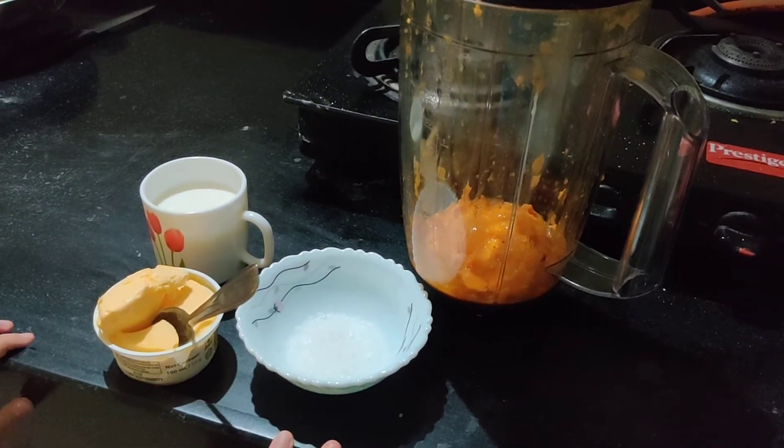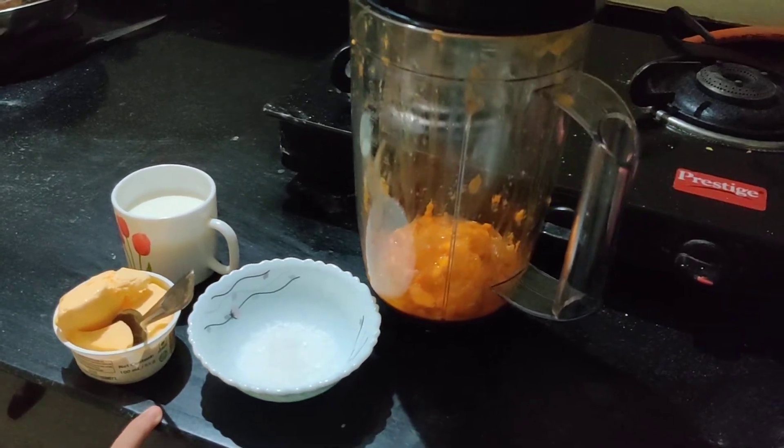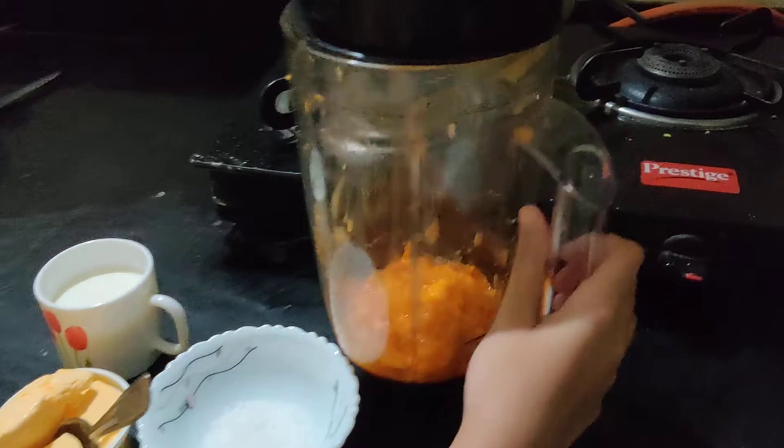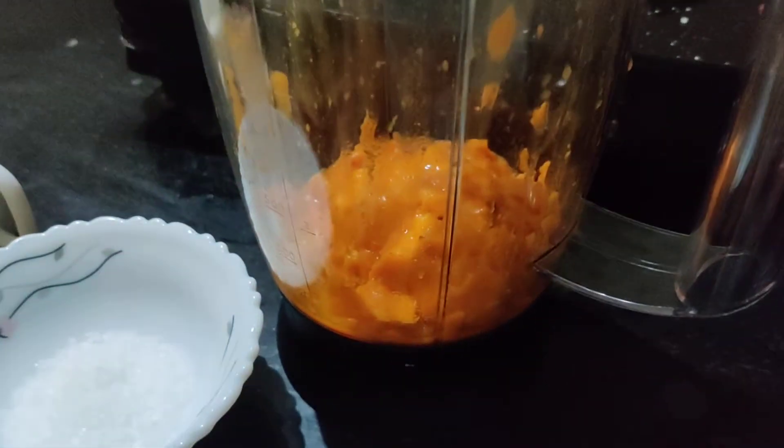Hello everyone. Today I am going to show how to make mango milkshake in summers. So what we need is these two mangoes. I have already put them in the mixer jar.